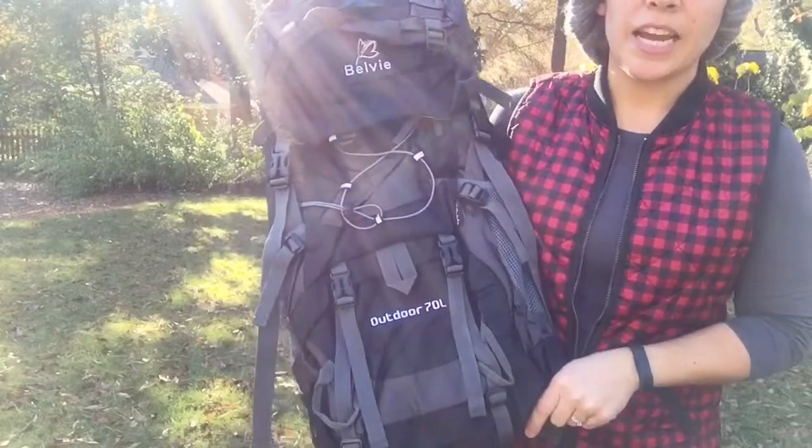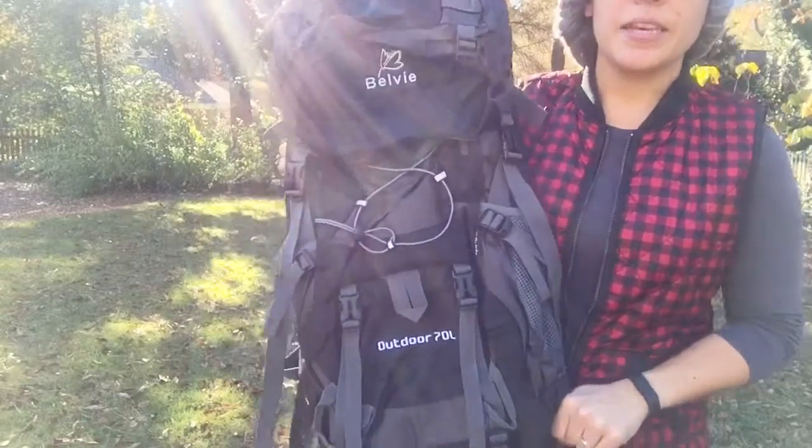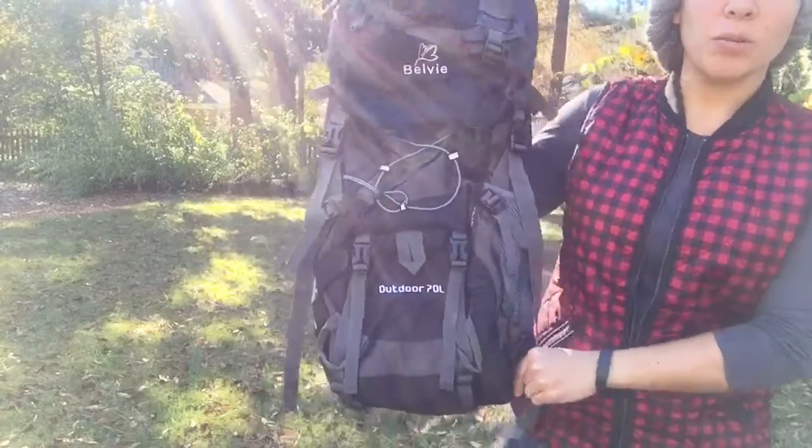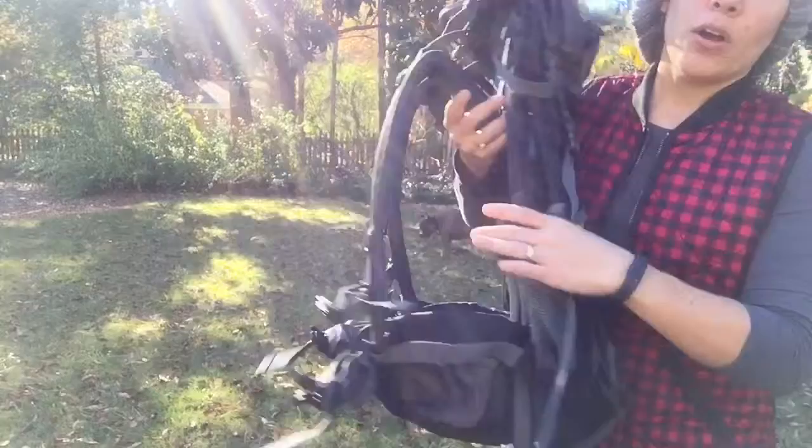Hey guys, it's Jesse from Jesse's Outdoor and Tech Reviews. This is the Bellevue backpack that we're going to review today, so stick around and we'll take a look at it and see all of its features.